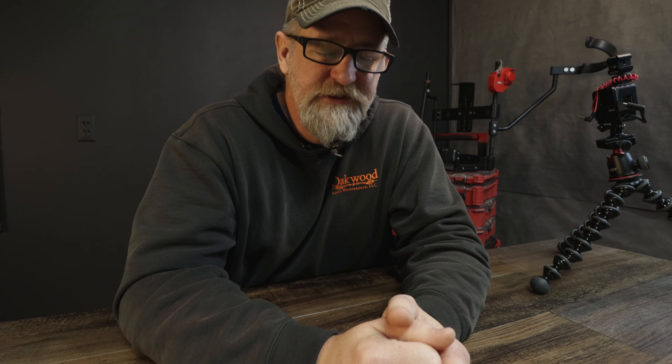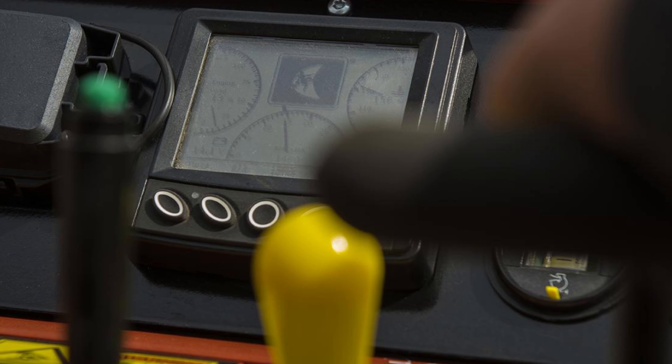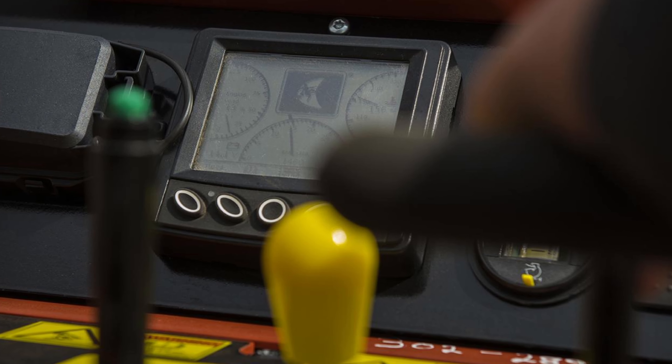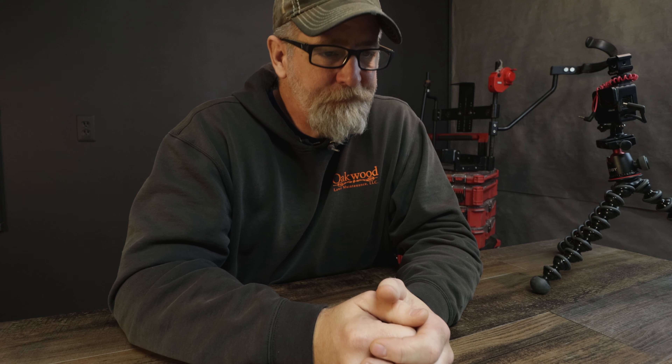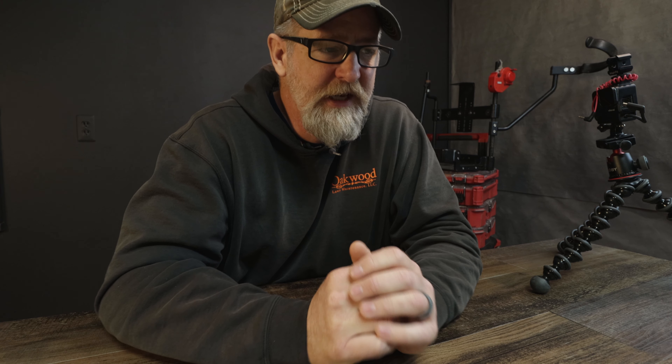The Ditch Witch SK1550 was that piece of equipment. The dashboard was so easy to operate — so simplistic. It had a nice cluster where you can see everything: the RPMs, your parking brake. It was a perfect piece of equipment for that job and I really enjoyed running it. I wish I had more time with it, but it is what it is.